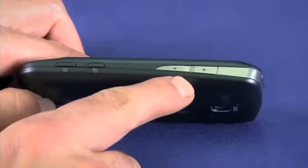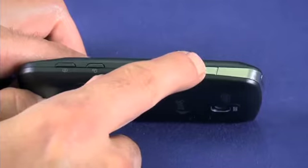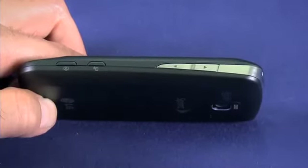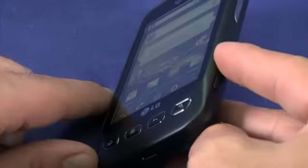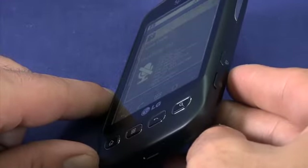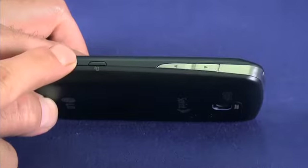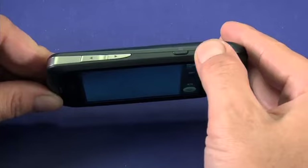On the right side of your phone you'll find the volume rocker. This is context sensitive — if you're watching a movie or playing a game it controls the media volume; if you're in a call it controls the in-call volume; if you're on a home screen it controls the ringer volume. Below the volume rocker there's a dedicated button for voice control — press this to issue commands to your phone with your voice. Below that there's a dedicated camera button; press and hold for a second to immediately open your camera, then press again to snap a pic.